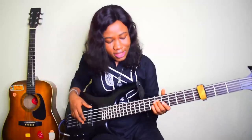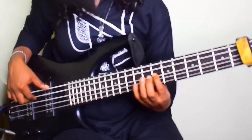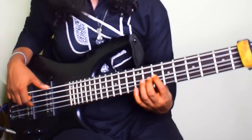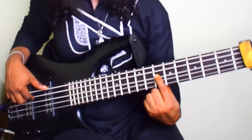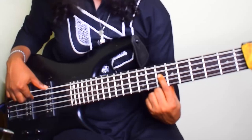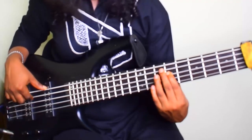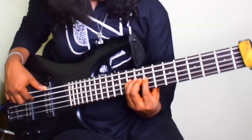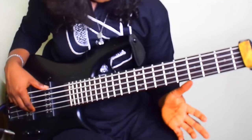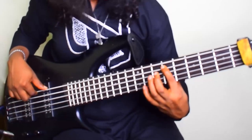So this is my F sharp. That lick there is the one note, the octave and the minor. This is my minor note, and this is my major. This is my D flat 2. Root, second, third.